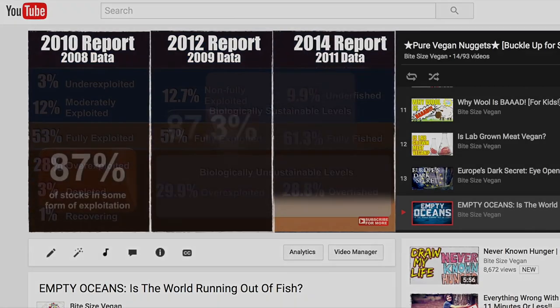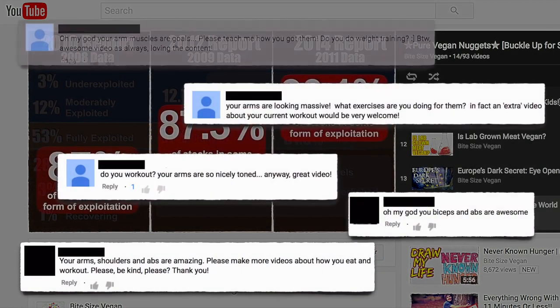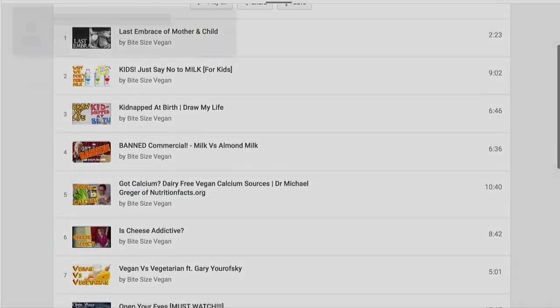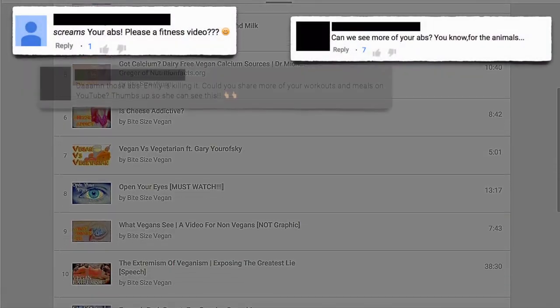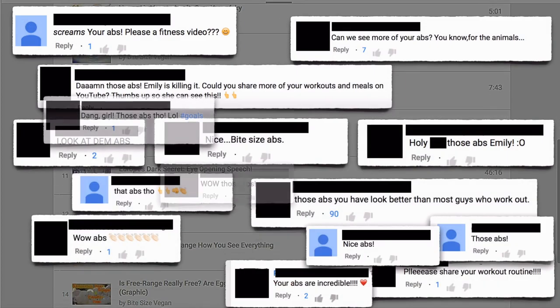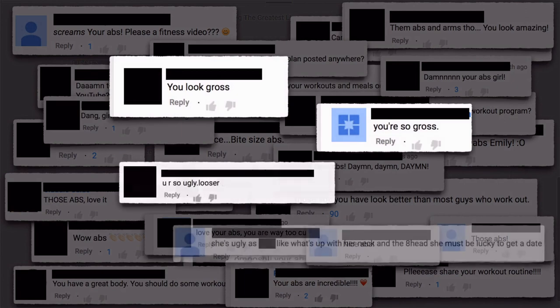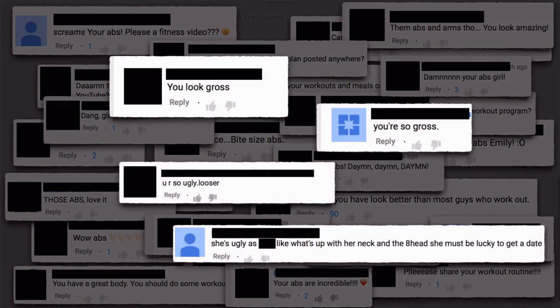I post about the emptying of our oceans. You say my arms look awesome. I expose the evils of dairy. You ask about my abs. A lot. Like, really, a lot. And some of you think I'm gross. That's nice.